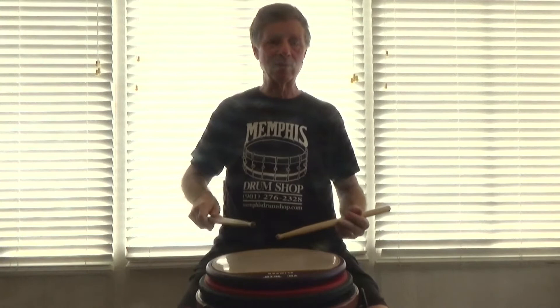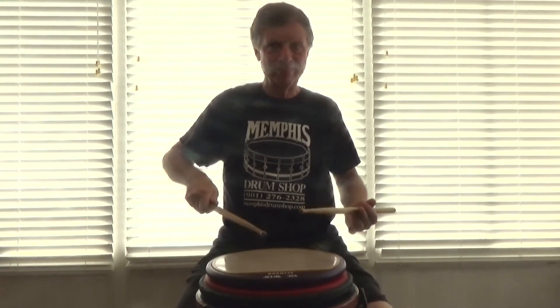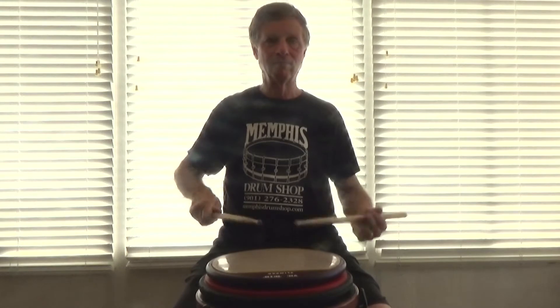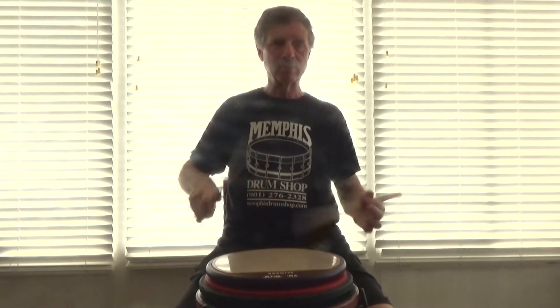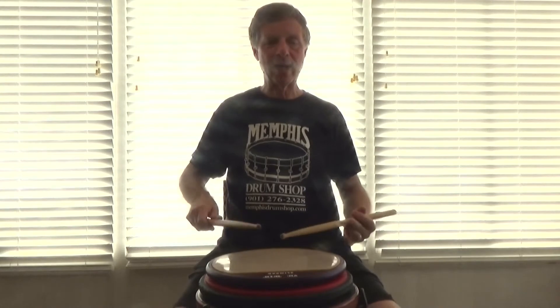So we have a flammadiddle and then we put a tap on the end, and we play another flammadiddle, stick another tap on the end, run them together. I'll put the music up to this later. We're not just going to play flammadiddle taps — we're going to put a figure like this after the two flammadiddle taps.